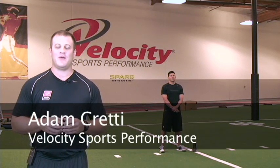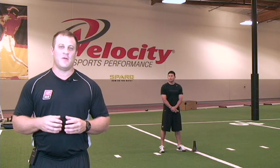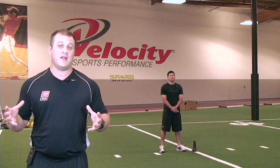How's it going, guys? My name is Coach Creddy. Welcome to Velocity Sports Performance. Today we're going to learn the box drill. The box drill is a drill that's going to enable you to work on your speed, agility, and quickness all in one drill that you can use for just about any sport.